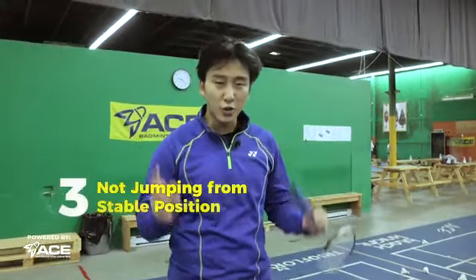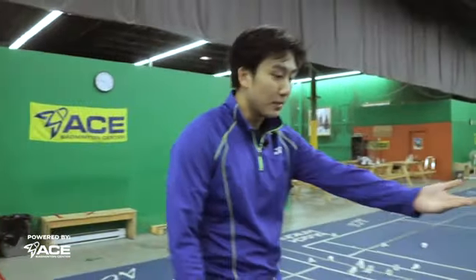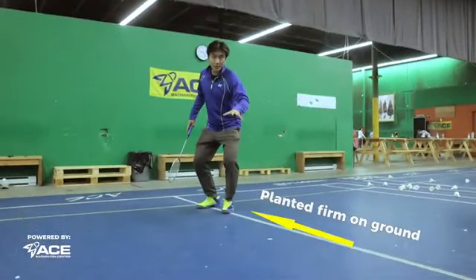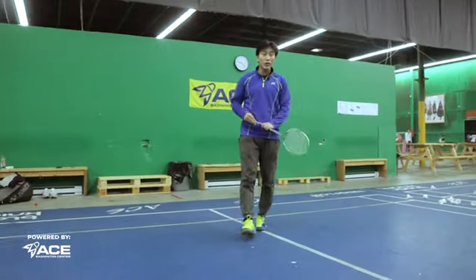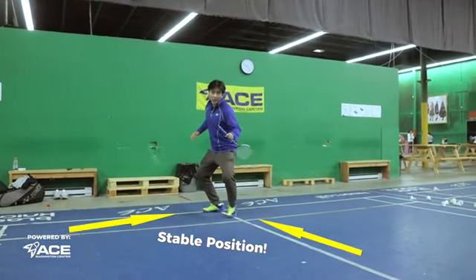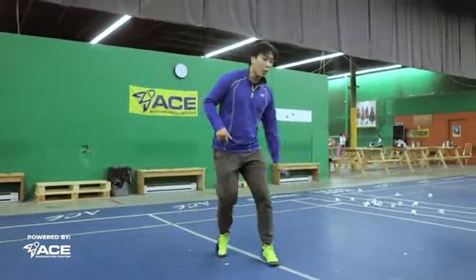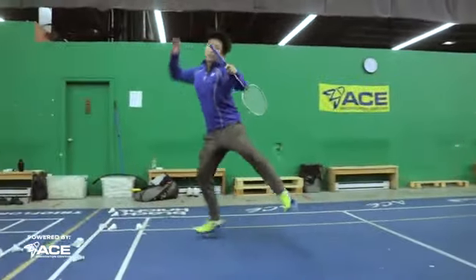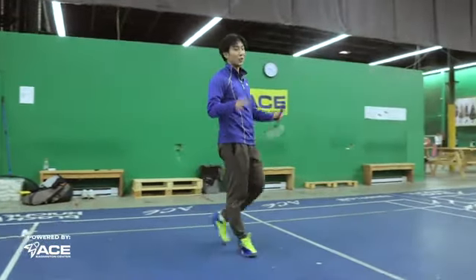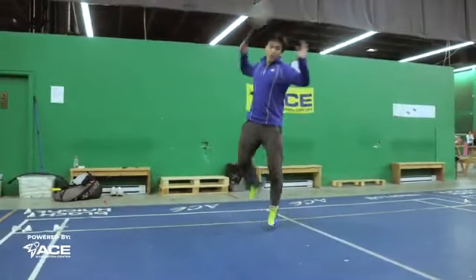The third mistake you're making in your jump smash is you're not jumping from a stable position. A stable position means when you're moving back, you're fully planted before you jump. In order to do this, we need to move back very quickly to get into that stable position because this takes much more time to prepare. A lot of you are moving and while you're not standing still you try to jump, and your momentum is flying all over the place — that's a no-go because we want our momentum going forwards when we hit the jump smash.